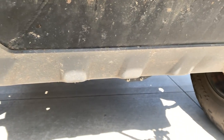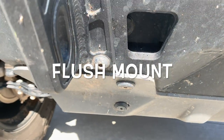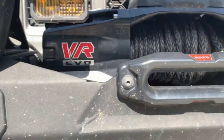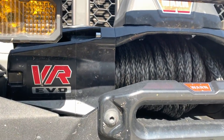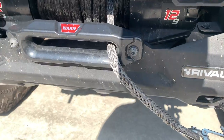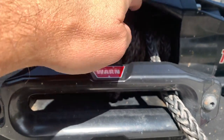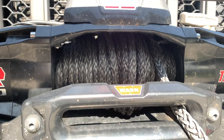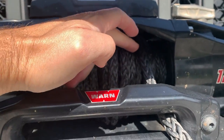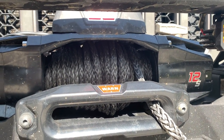I painted the skid plate a little bit darker gray. Everything is kind of sunk in so you can slide over it. We're running the Warn VR EVO 12,000-pound winch. We've got the synthetic line and it's worked great. The only thing I don't like about synthetic line is sometimes it'll pull in on itself, so you really got to wind it pretty tight before you use it the first time — otherwise it'll pull the line into the windings. But other than that, synthetic line is awesome — it's really the only way to go.